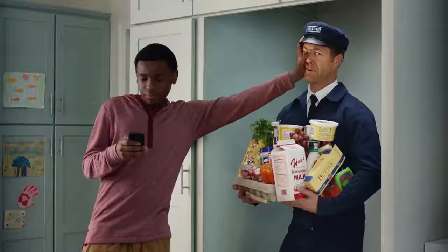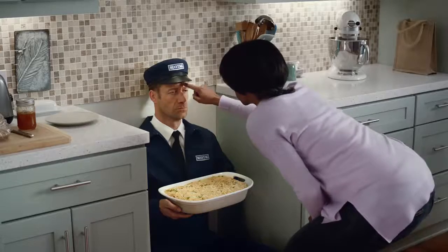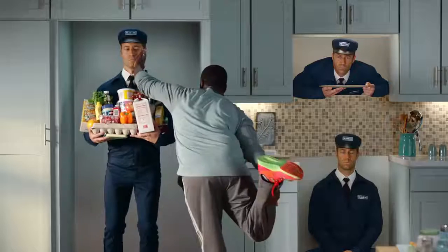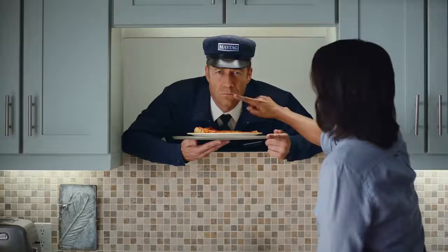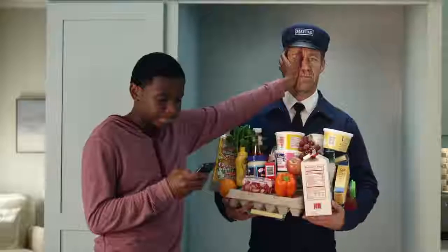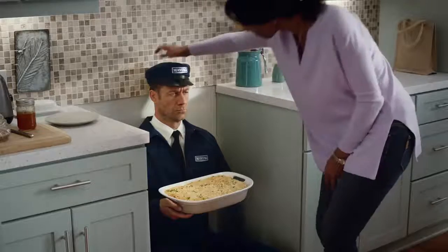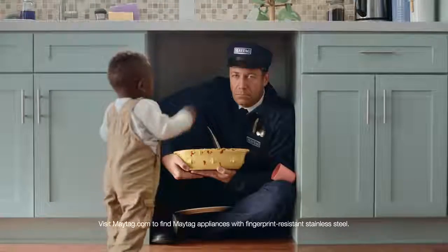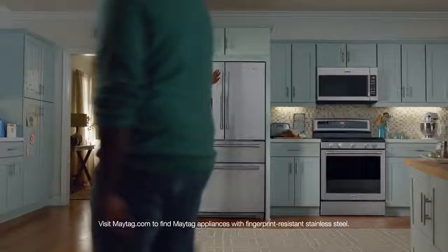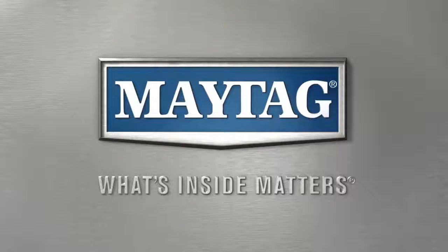Maytag knows people can get a little handsy in the kitchen. That's why Maytag has fingerprint resistant stainless steel. So when people get handsy, things don't get dirty. Now with fingerprint resistant stainless steel. Maytag, what's inside matters.